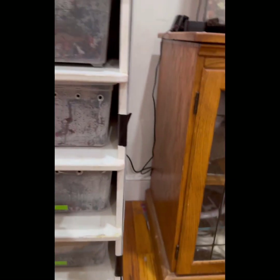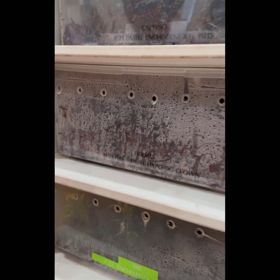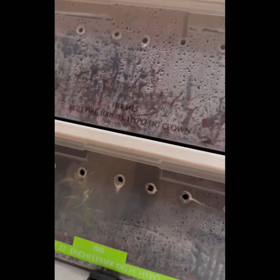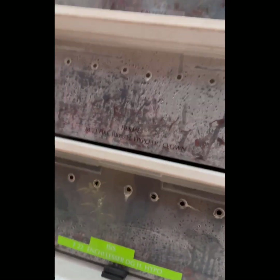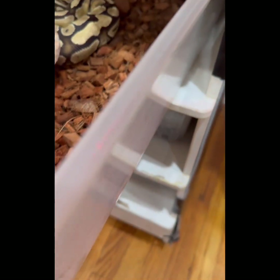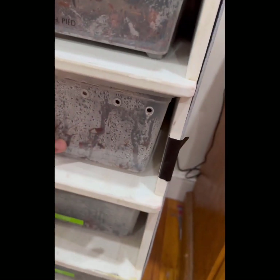Then Hermes — a 2021 male fire, 100% het hypo, het desert ghost, het clown. I was originally planning on using him as a backup male, but he's already producing sperm plugs and is 100% het, so he might actually take the lead role. This male was another $500, putting us at $7,950 — pretty much $8,000.